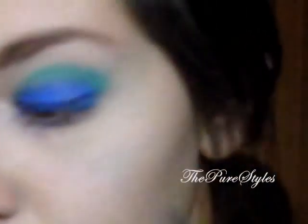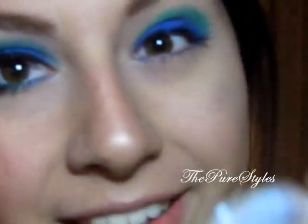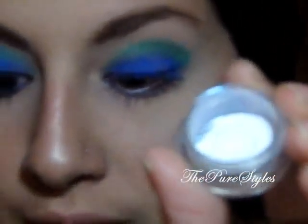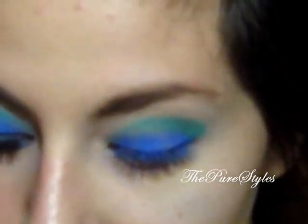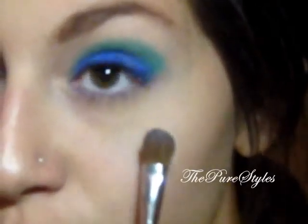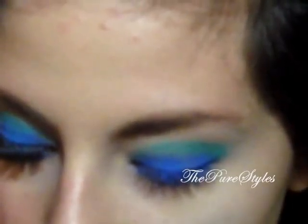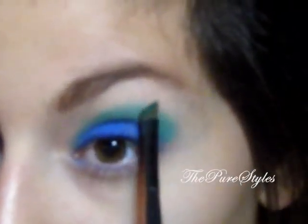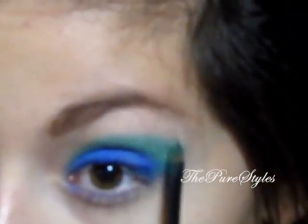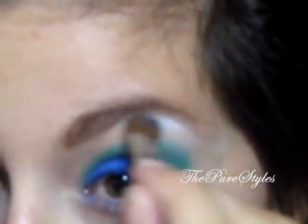Now I'm going to take a big fluffy eyeshadow brush — also from Lancome — and use Disco White from Glamador Eyes. It's a pretty white with blue iridescence, which doesn't bother me at all. I'm applying it as a highlight color and also blending it with the turquoise to bring the turquoise a little bit higher, then applying the highlight right on top.